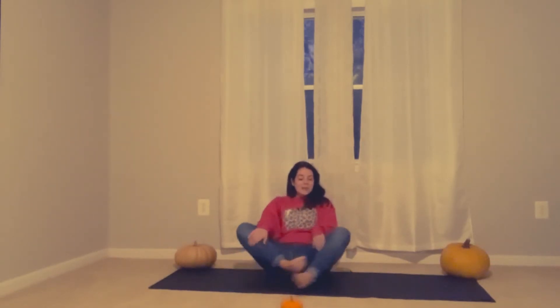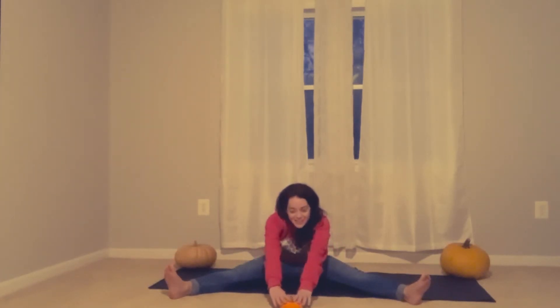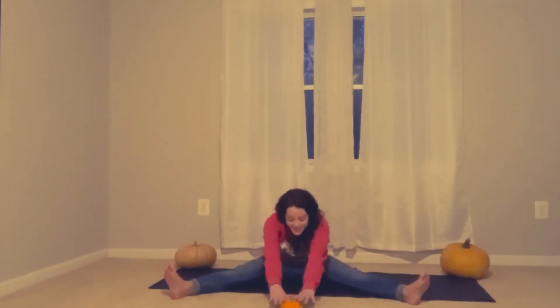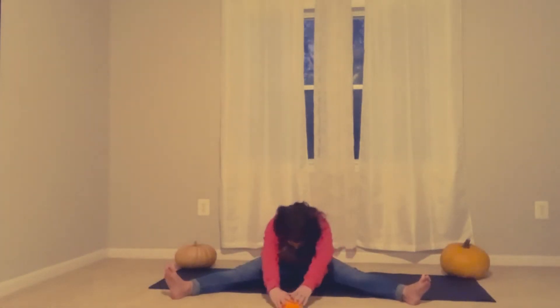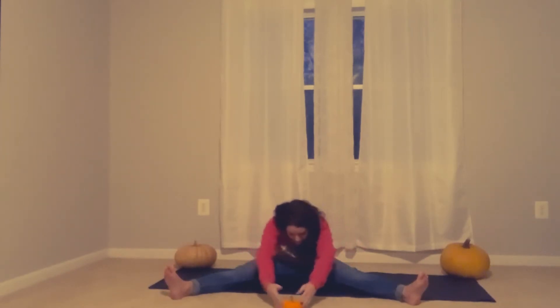Next, open up your legs. Keep your pumpkin right where it is. Take a nice big stretch and reach it. And back again. Take a nice big stretch and reach it. And back again. Now take a big stretch and stay right there. Pretend that your pumpkin turned into pumpkin pie — smell the pumpkin pie. Smells good.